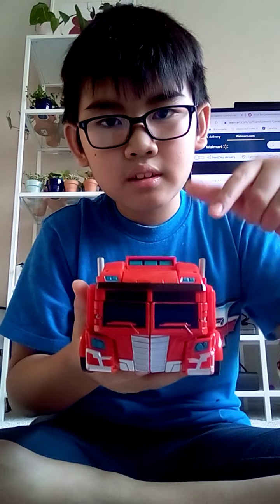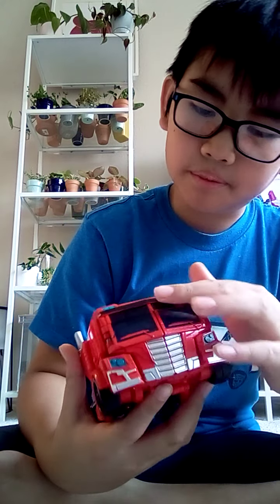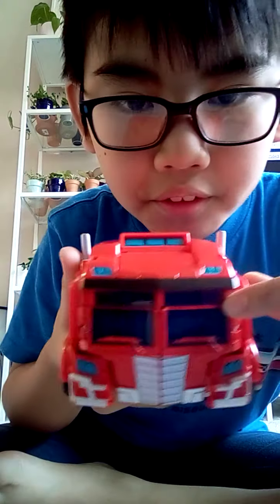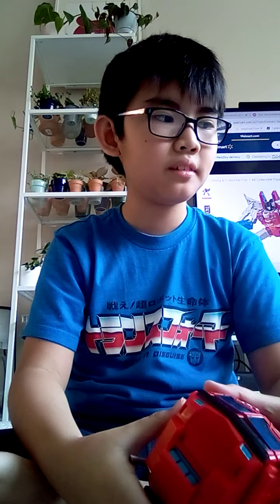The only complaint I have is that you can accidentally push the gimmick down sometimes, and the window looks a bit weird — but considering the rest of the toy line, it's not bad at all.